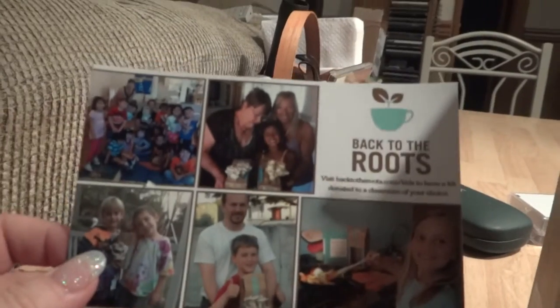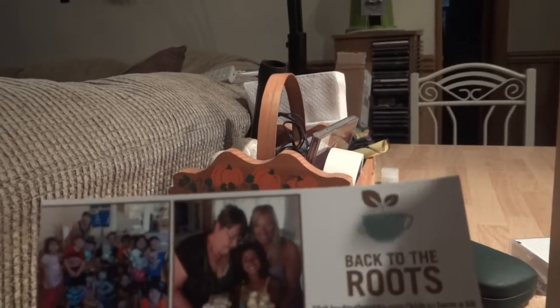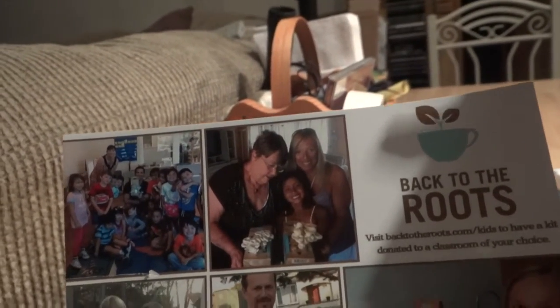Back to the Roots — you can go to backtotheroots.com/kids. What they will do, if you get this kit and go to that dot-com, is donate the same thing to a classroom of your choice. They've sent me a little poster here with kids that actually have done it — it looks like a mom, granddaughter, and grandma who grew mushrooms together.